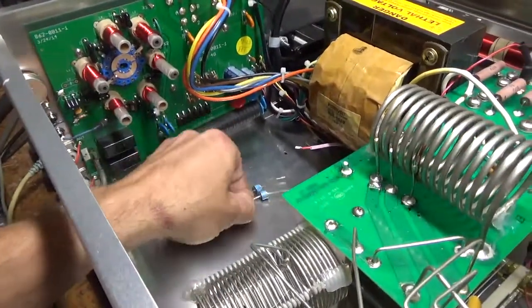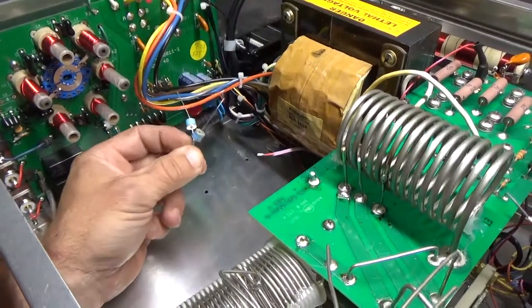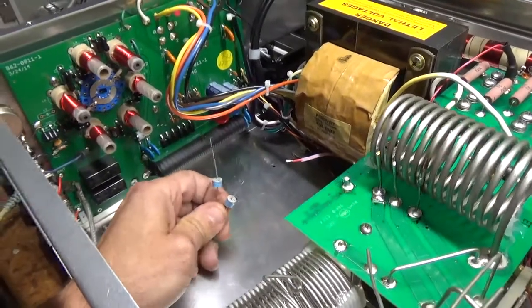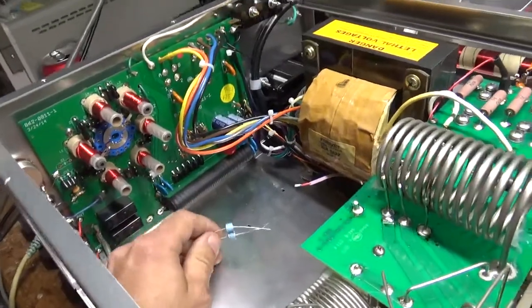These gas discharge tubes are a dollar something each — I think about a dollar twenty each. A lot cheaper than sending a radio out to get repaired. I'm going to get to work and I will be back soon.